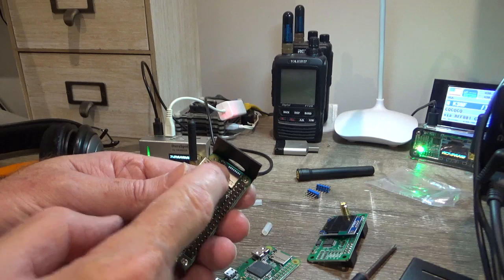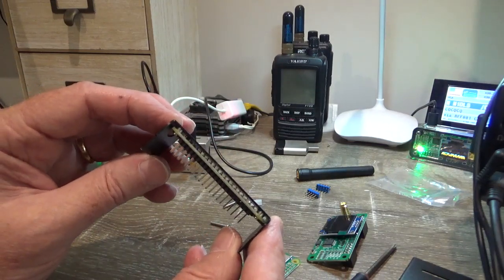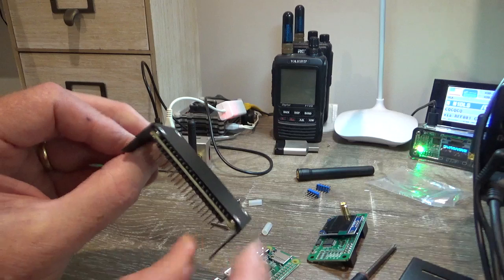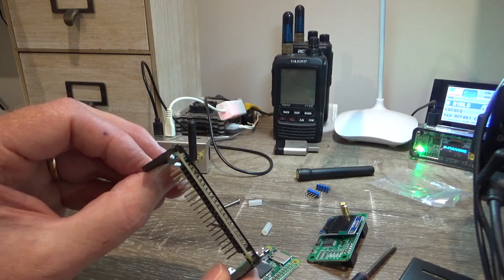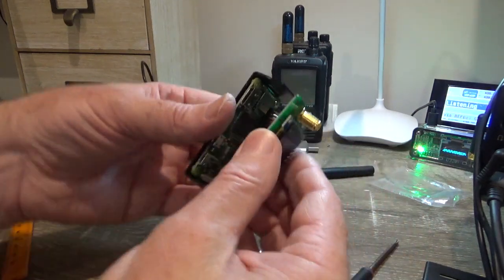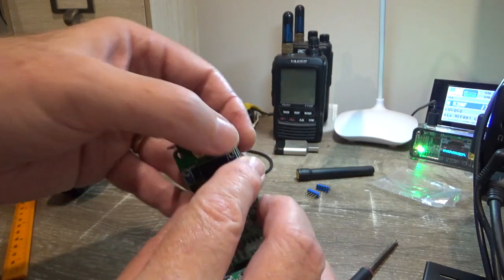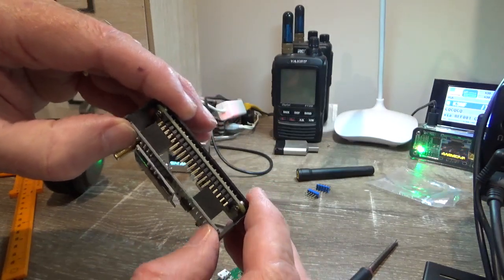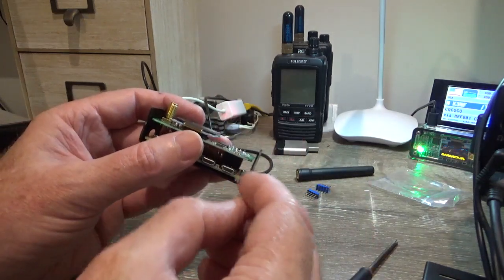When you see the micro SD card holder end, look underneath and make sure the board is not bowed. We don't want any of these pins touching on the case — make sure there's a nice little air gap there and nothing is touching. Then line up the header pins and press the boards together by pushing on either end of the PCB. Definitely don't push on the screen. Press it down until it's assembled.